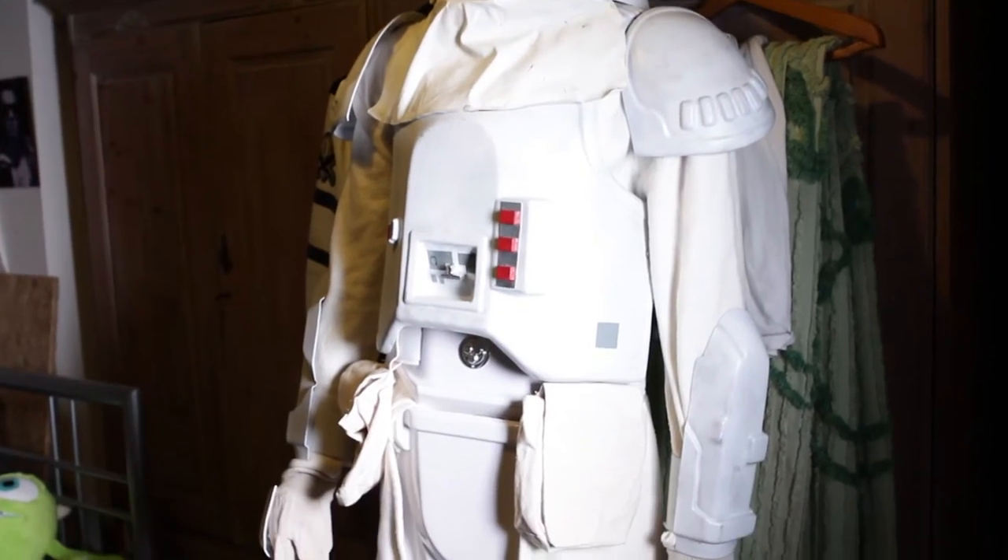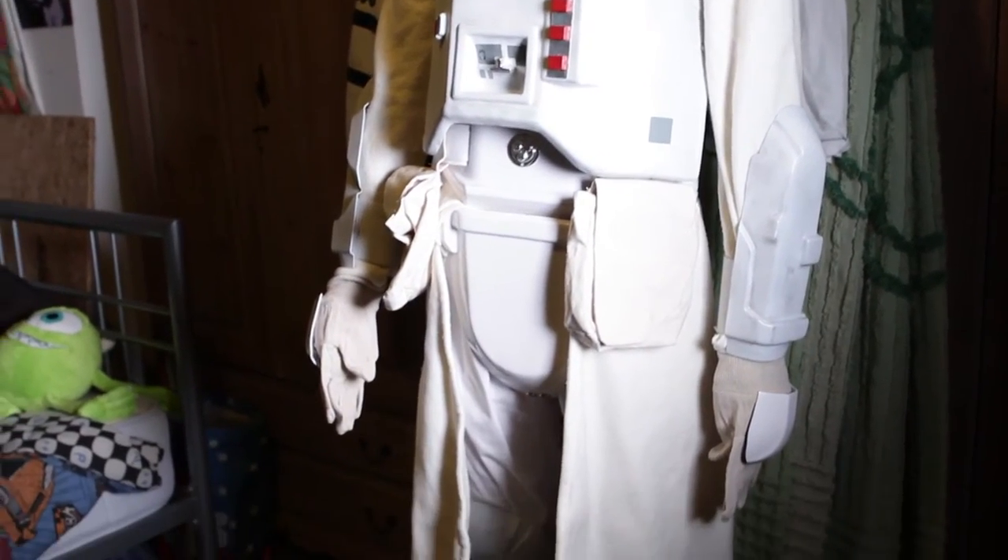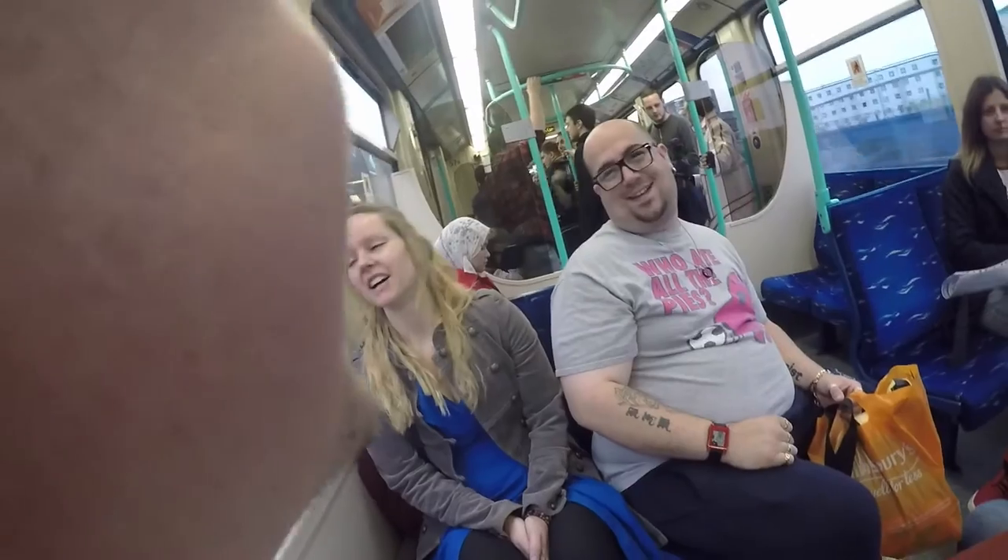So that's the costume complete, and now I'm going to wear this to London Comic Con.